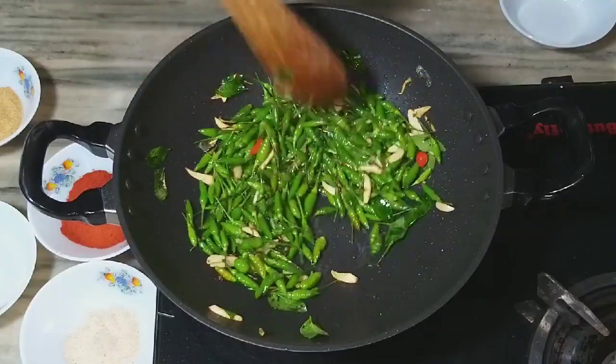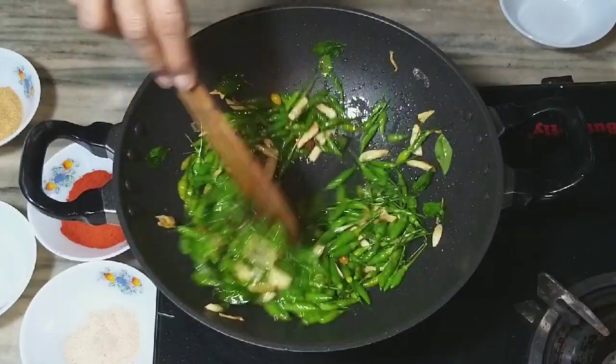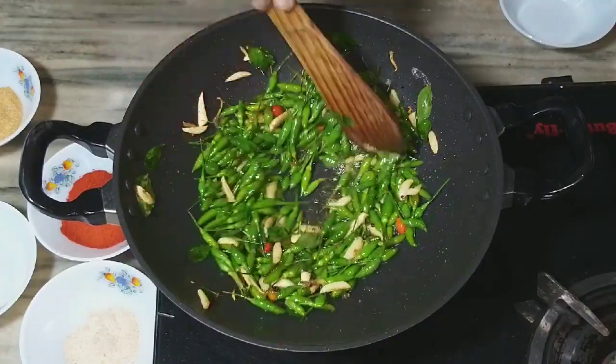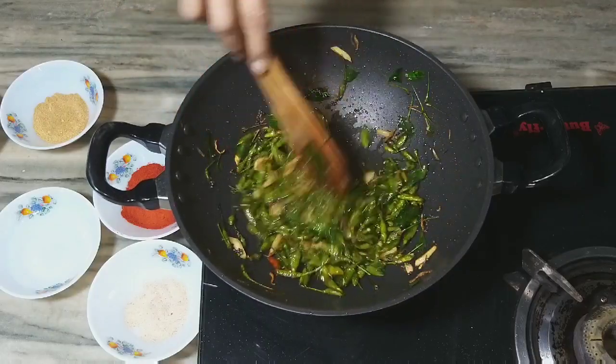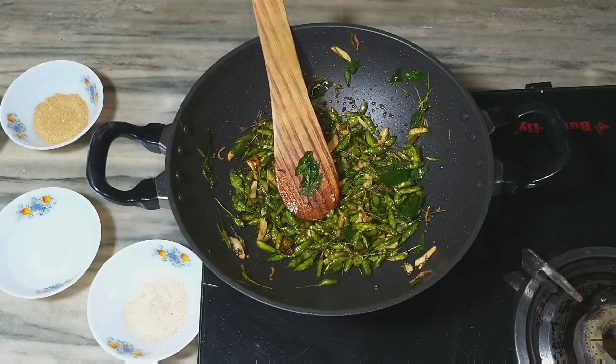Put the rice in the pan with cold water. The rice is coming out as soon as we take the rice in the pan. Your rice is very good — if you want to make it a little bit, you can add a little bit of Kashmiri.